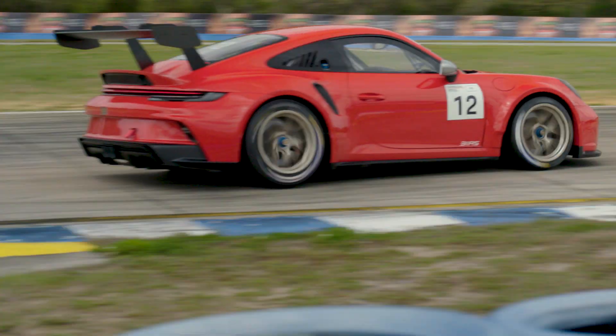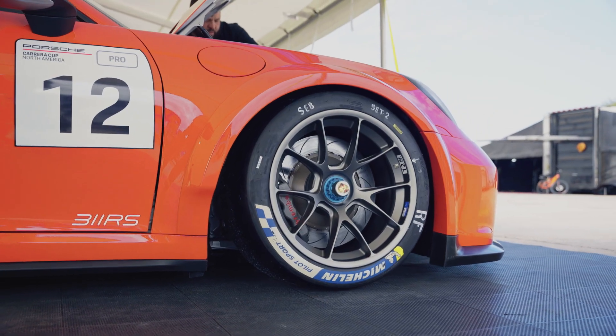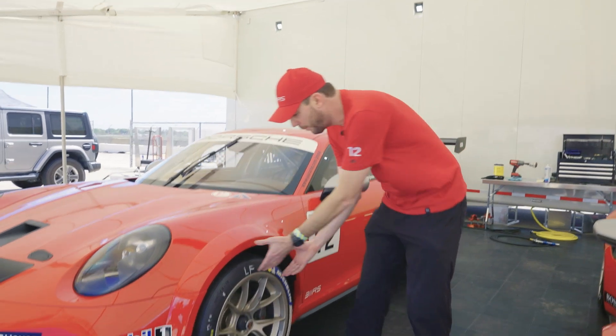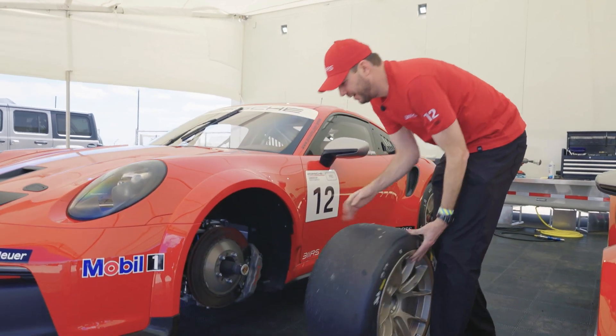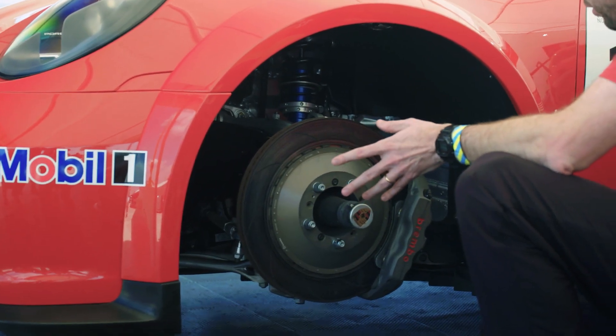Our 311 Motorsport 992 Cup car has satin white gold metallic wheels wrapped in Michelin slicks. But more importantly, what's behind that — of course we have the Motorsport Brembo brake caliper and brake system with the floating rotor hat.